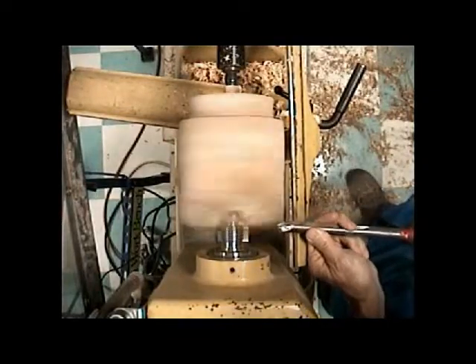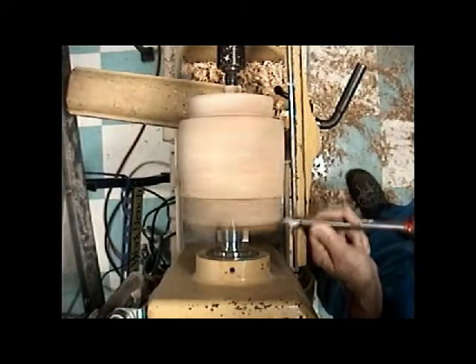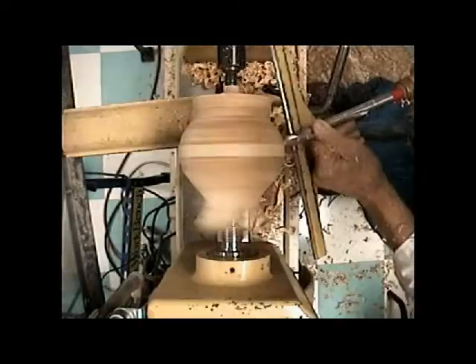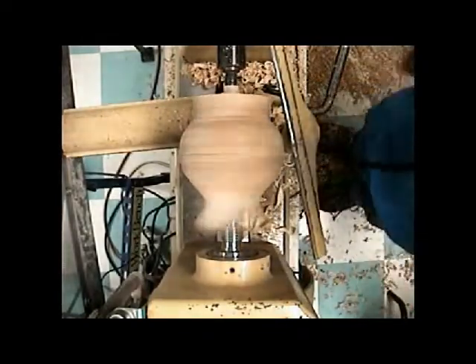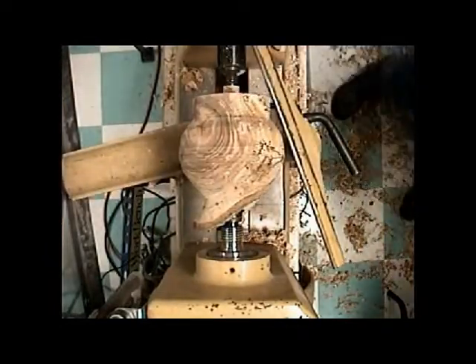Now at this point we go ahead and shape the whole outside of the form. We're going to show a little bit of that here and then skip ahead, because this is about doing the faceplate part. So I'm shaping the rim, cutting up to the large diameter — it's like two bowls facing each other.